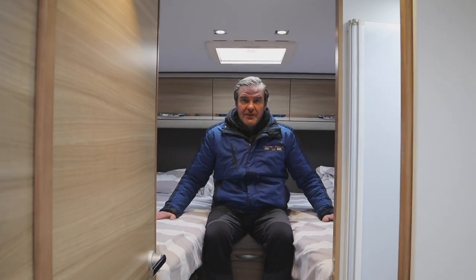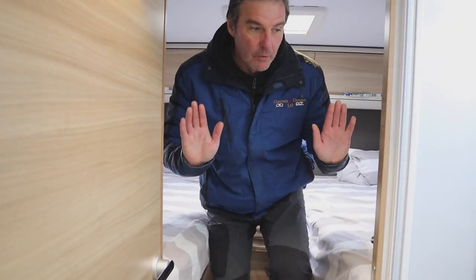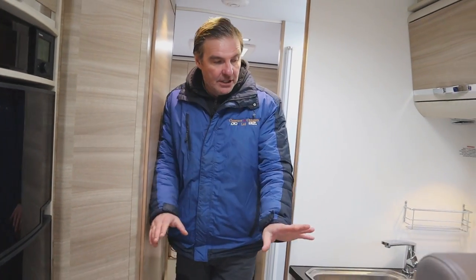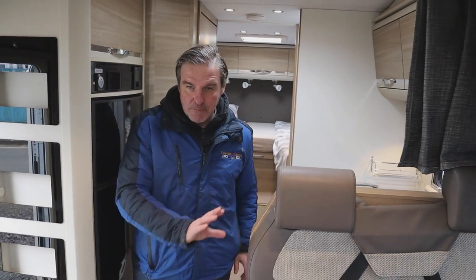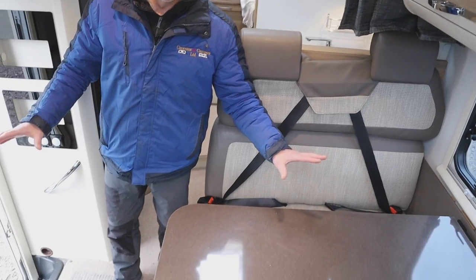We've got the single fixed beds at the back, which can be made up into a double. Working my way along, we've got the shower area and a toilet. We have the kitchen area with hobs, grill, oven, sink, and a full-size fridge freezer. Then moving towards the front, we have our dinette area.